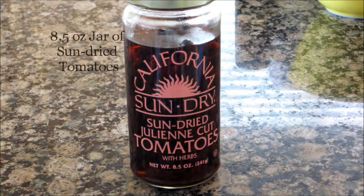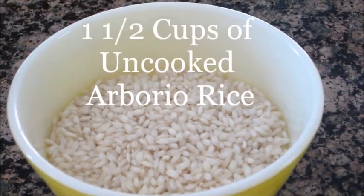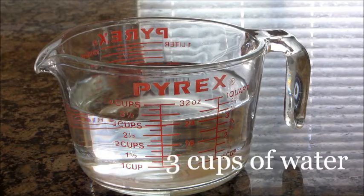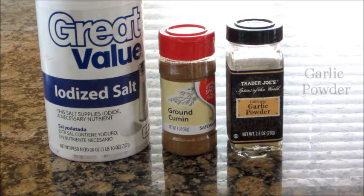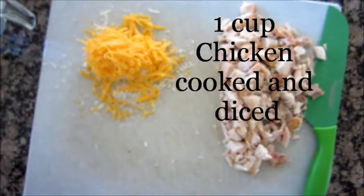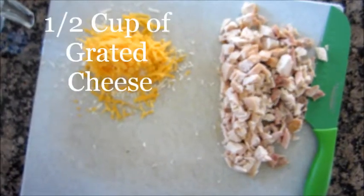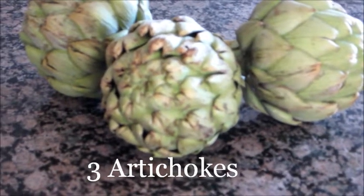One 8.5 ounce jar of sun-dried tomatoes, one and a half cups of arborio rice, three cups of water, salt, cumin, and garlic powder, a few dashes of ground pepper, one cup of cooked and chopped chicken, half a cup of grated cheese, and finally three artichokes.